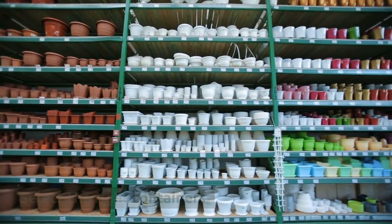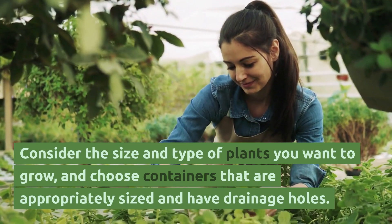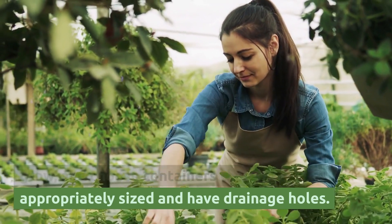Select the right containers. Consider the size and type of plants you want to grow, and choose containers that are appropriately sized and have drainage holes.